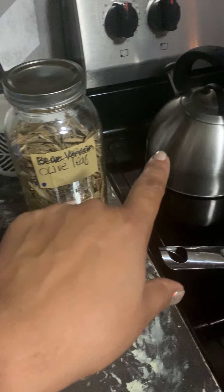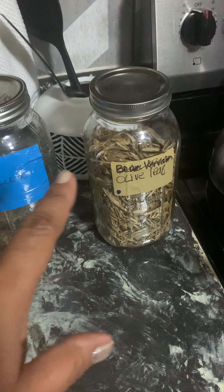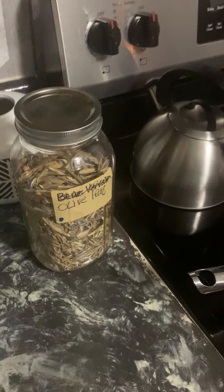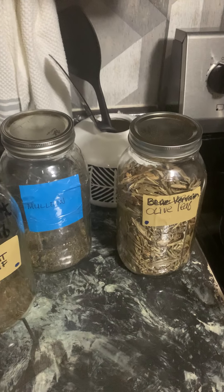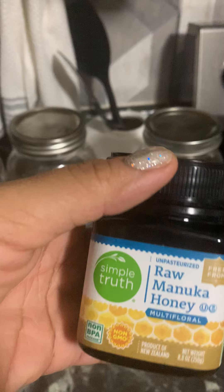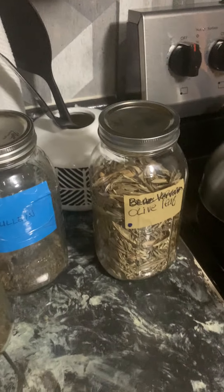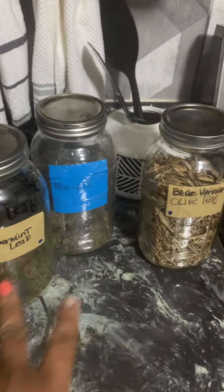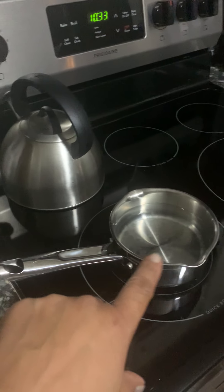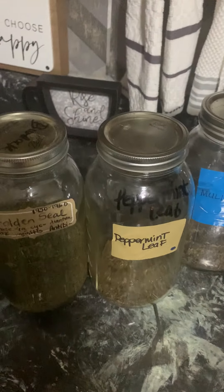You want to add some manuka honey. Let me show you the manuka honey I have — raw manuka honey, which is also antibiotic. Do this two cups a day, once to two times a day.